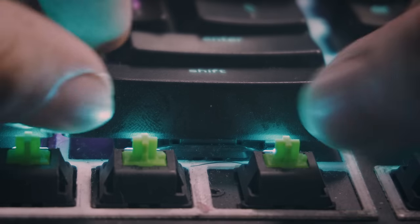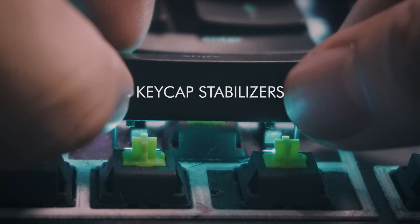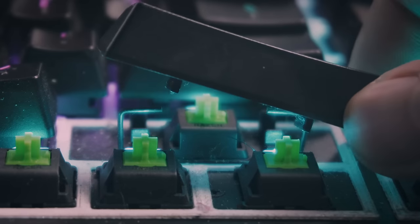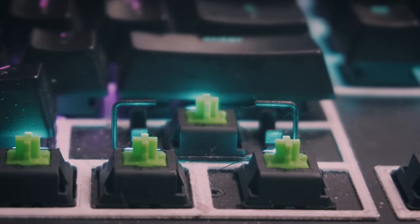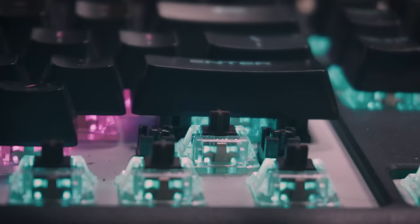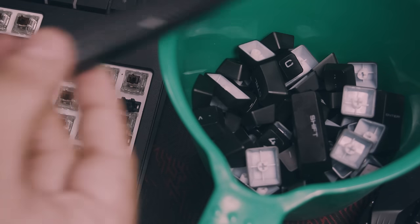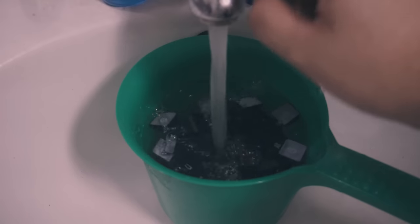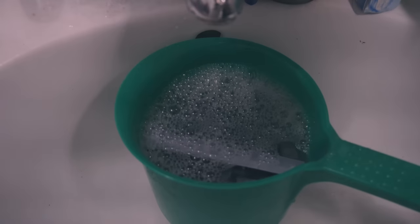Take extra care when removing the large keycaps because of their stabilizers. Some come with a CoStar, also called a Wire Stabilizer, like the Black Widow X Chroma. To remove these keycaps, just tug on them and gently slide out one side first, then the other side to remove the keycap. Some come with a Cherry Stabilizer, which you can just pull out. Remove all the keycaps and put them in a bowl or dipper. Add water and a little bit of dishwashing soap, stir a little to let the soap dissipate, and let them sit for a while.